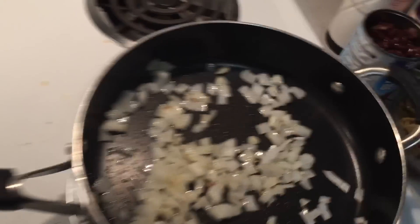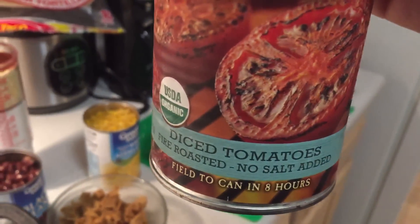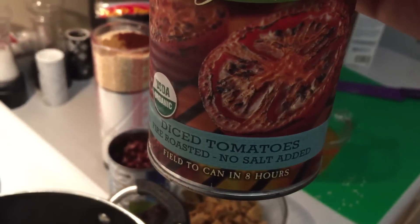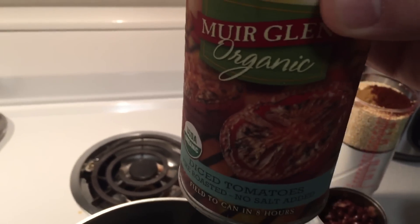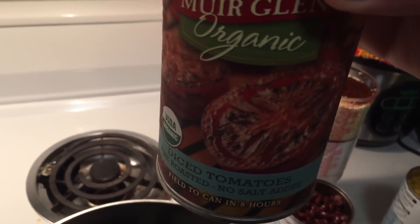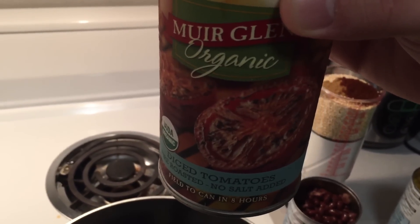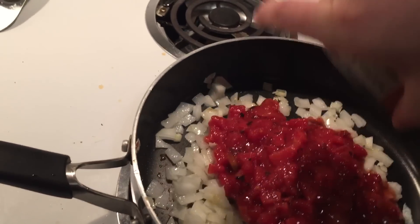Next I'm going to add my tomatoes — diced tomatoes, fire roasted, no salt added. These are pretty good. My wife actually had a can of these randomly and that's what we used the first time, and I've stuck with it because it's really good. So that goes in.